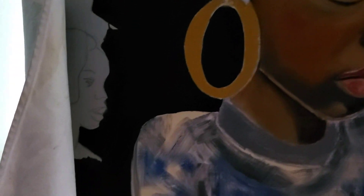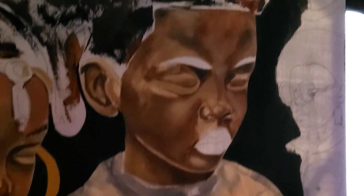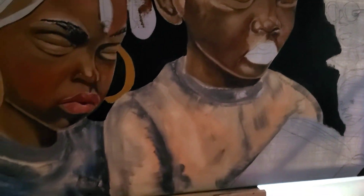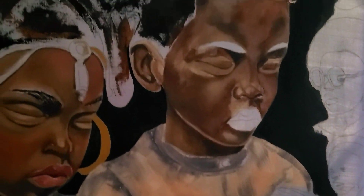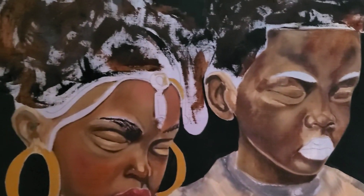Surrounded by them are other faces, and I may abstract those some — not a whole lot, but some. We shall see, we're still working out some of the things. But I have the narrative and the storyline down as to what the piece represents.